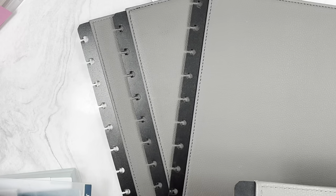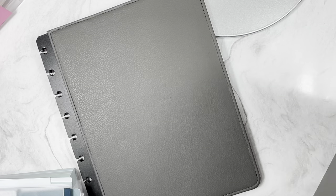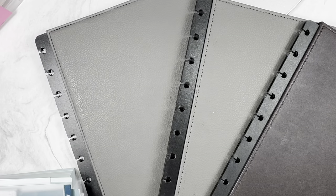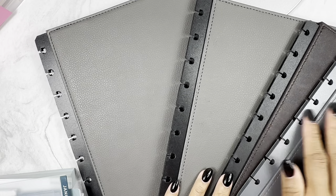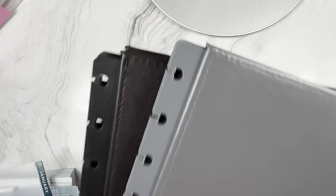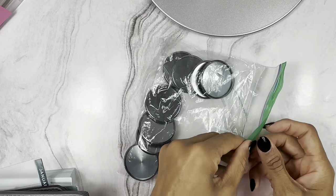There are two of the same cover - not sure why she included duplicates. I'm definitely not using the patterned one even though you probably want me to. So it's coming down to the black or the dark gray. I'll pull out those two since I know it'll be one of them.